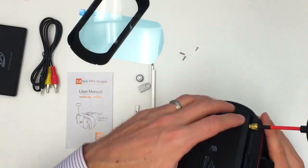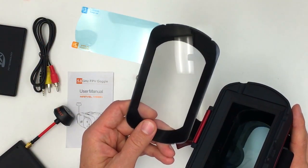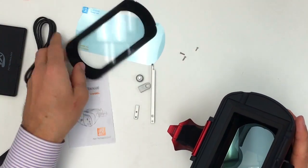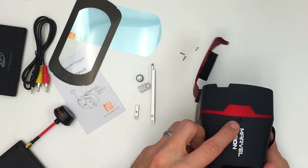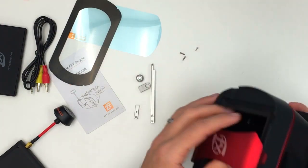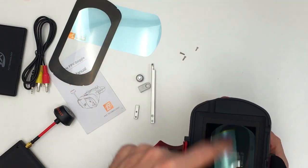Another thing we like is that FX includes a spare lens. This is the 70 millimeter one and the 60 millimeter one is inside. So if this one's no good for your vision then you just swap it out with this one. Swapping it out is rather easy — there are two screws, one over here and another one over here. You just take those two screws out and this whole front section comes right off, and then you can easily swap out the lens.